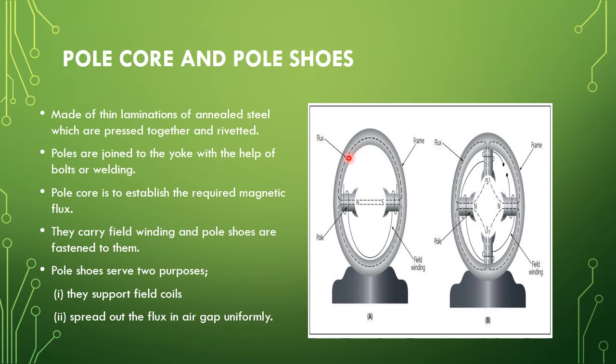The second part is the pole core and pole shoe. From the figure you can see this one is the yoke, this one is the pole core, and this one is the pole shoe. The pole core and pole shoe are made up of thin laminations of annealed steel. These laminations are used in order to eliminate the eddy current loss, and the material is annealed steel to reduce the hysteresis loss.